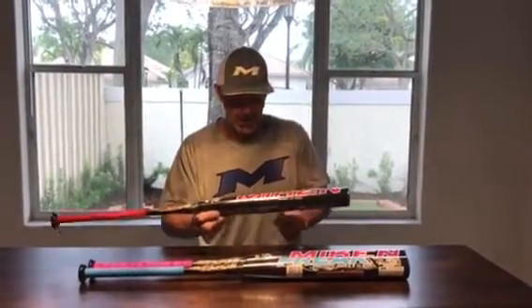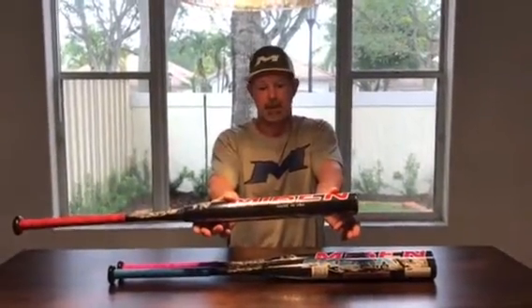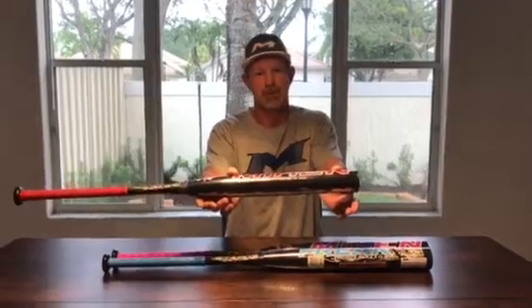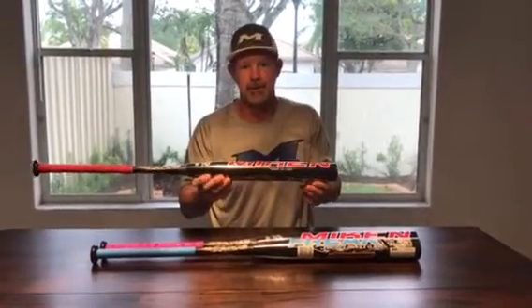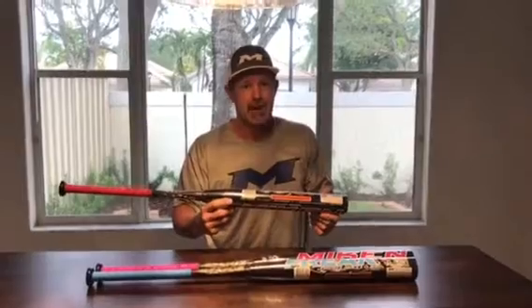These bats have gotten so good. All of them have sweet spots — on the Mikan bats, thumb to thumb is a great performance area. The performance is outstanding, and the durability has gotten to where they last way more than the senior bats of yesteryear.